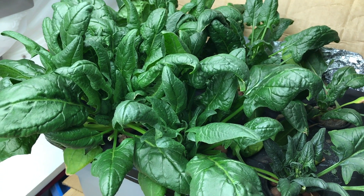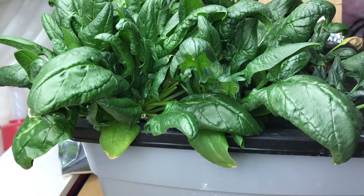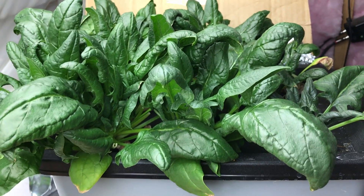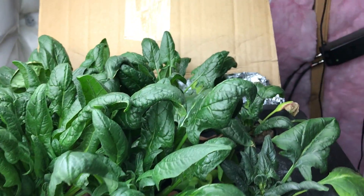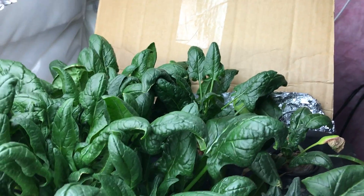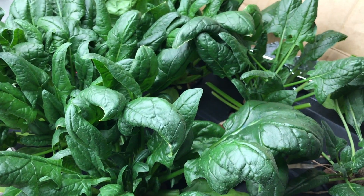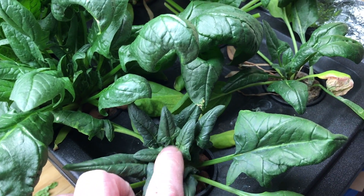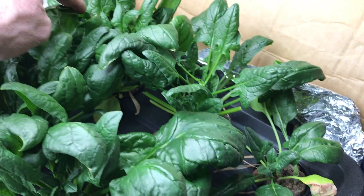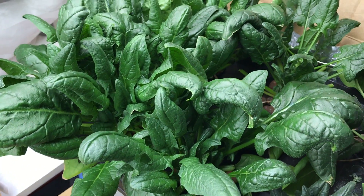This is my spinach that I grew using the Kratky method — non-circulating hydroponics. This is a three-gallon tote with six plants. I've cut them once already, and now it's time to cut them for the second and final time. The reason it's the final time is because some of them are starting to flower, like this one out front and these ones in the back.